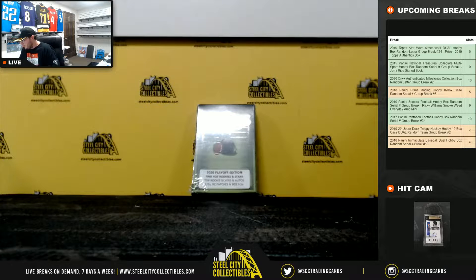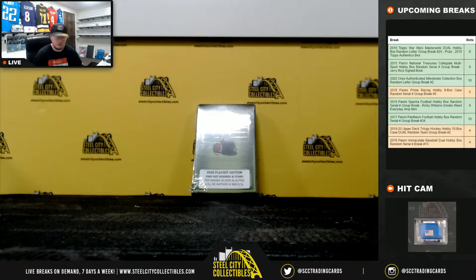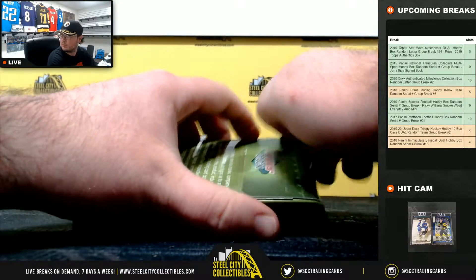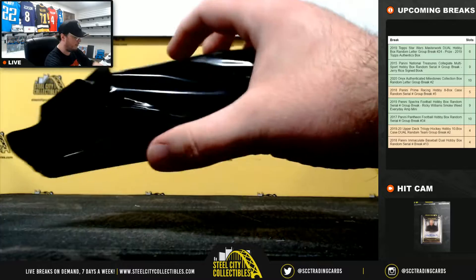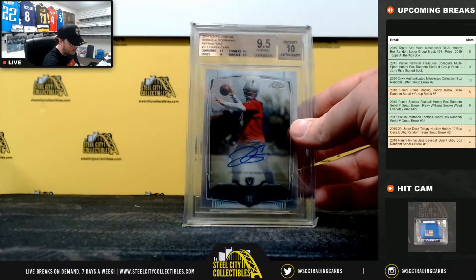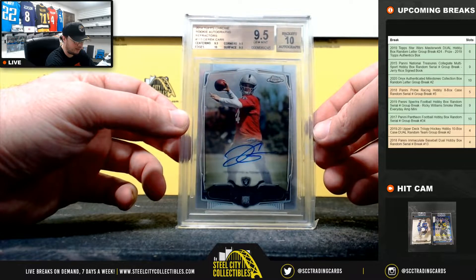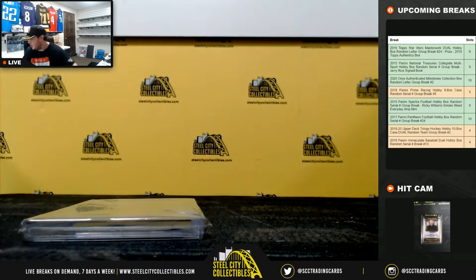All right everybody, our next break here is for Justin. We have a 2020 Super Break Super Pack playoff edition football box. Good luck Justin. We've got a 2014 Topps Chrome rookie autograph refractor Derek Carr, and that's a Beckett 9.5 with a 10 grade on the autograph. Nice hit right there, and that's gonna do it. Thank you Justin.